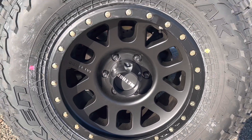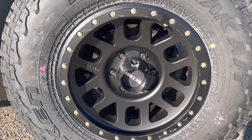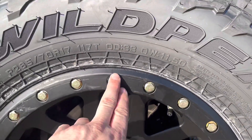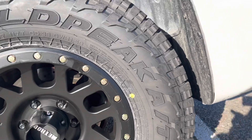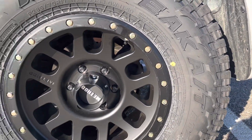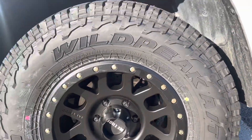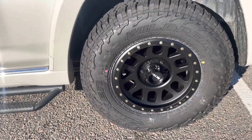And these are the Method wheels. I would have gone with a different color — I like a bronze or something like that, kind of a good accent color. But overall it is a great looking wheel and I do like Methods.